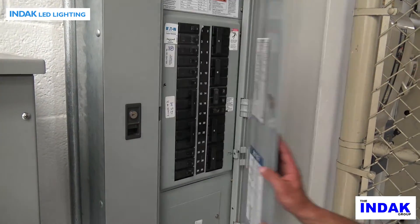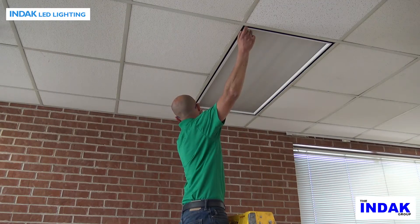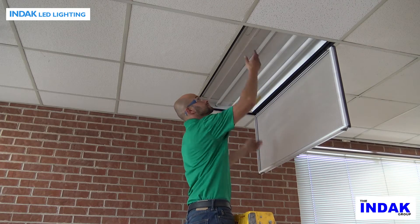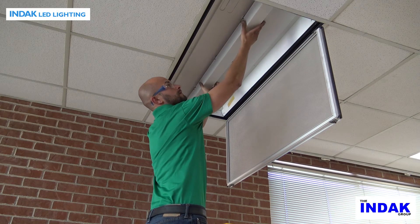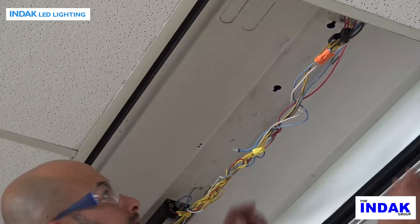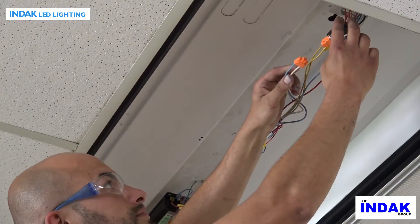Before starting, switch off electricity to the light fixture from the power panel. Remove or swing open the lens and frame assembly from the old fixture. Remove the fluorescent light tubes and dispose of them properly. Remove and save the cover over the old fluorescent ballast. Disconnect or cut the two power wires — hot and neutral — to the old fluorescent ballast.